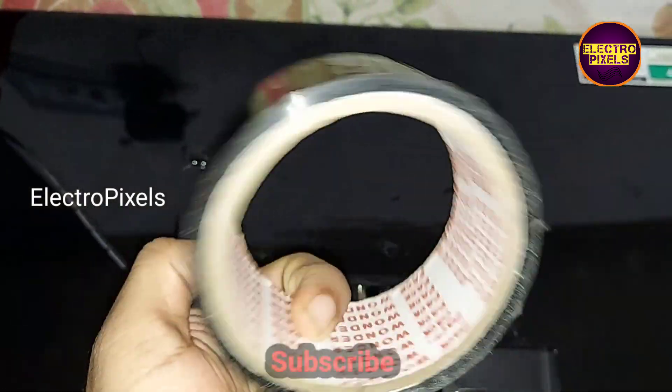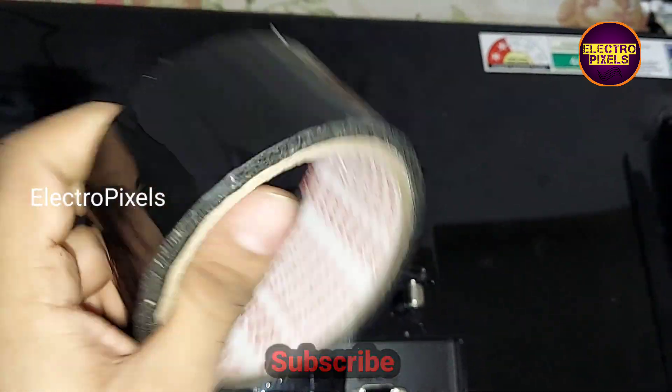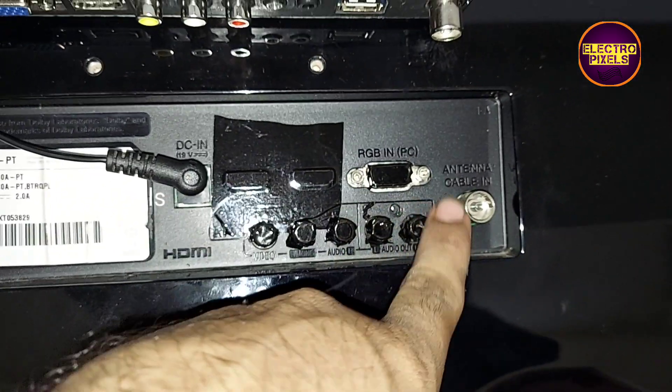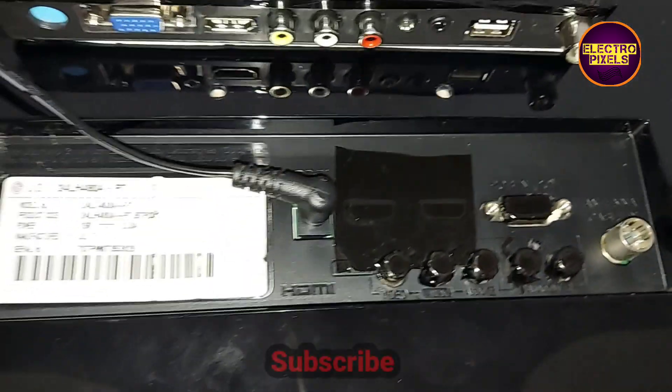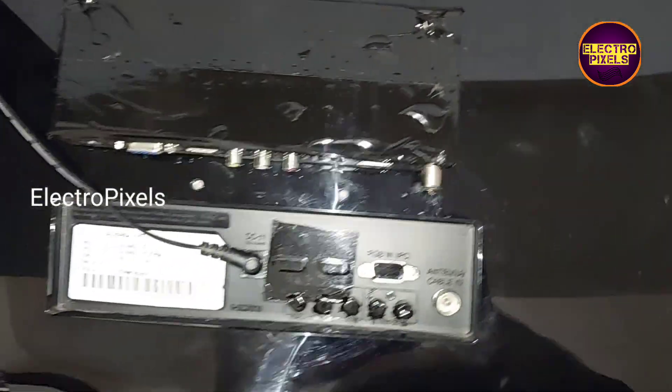We covered the default HDMI and VGA ports in the old motherboard using this black cell tape.